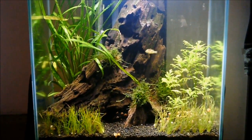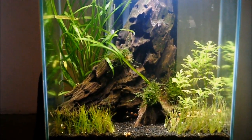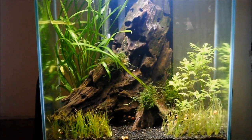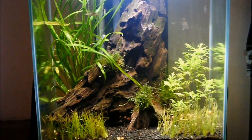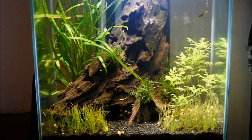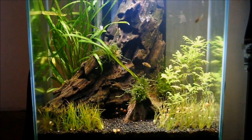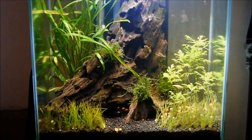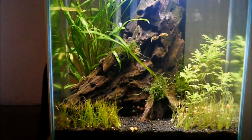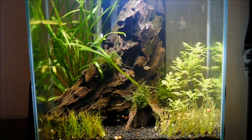Overall, unless you have a major cyanobacteria or blue-green algae problem and you absolutely positively know that that's what it is, I would not suggest a blackout period unless you know all of your plants are going to survive — because I'm worried about my water wisteria. That's probably my mistake. I probably should have looked it up more. You should always be familiar with everything in your tank. You should never put any plant, wood, or fish in your tank that you don't know everything about, because it can wreak havoc.